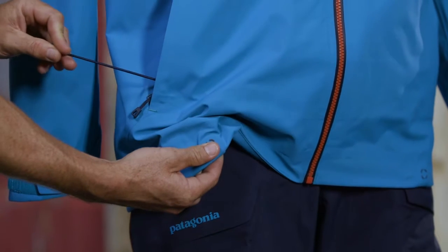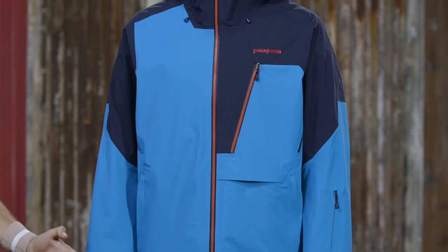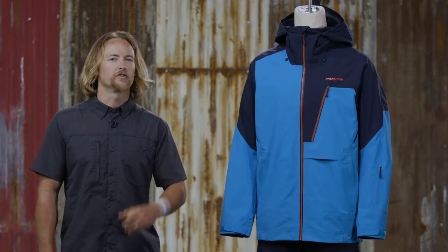Low-profile cuffs adjust with hook and loop closures to secure over or under gloves. The cohesive cord lock system embedded in the hem eliminates loose ends and makes adjusting easy. This regular fit jacket has a tailored silhouette and comes with a concealed retro reflector.